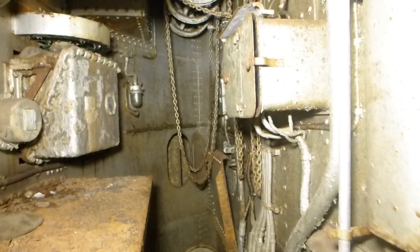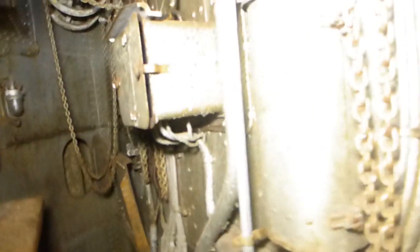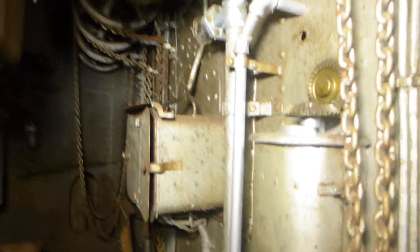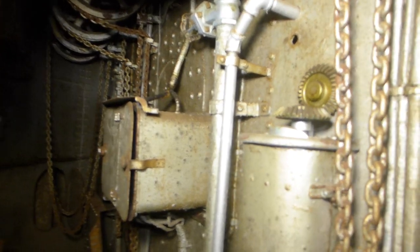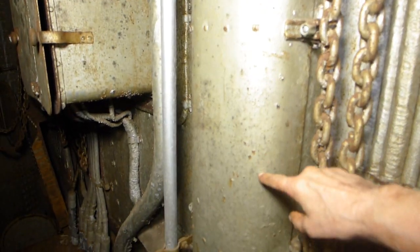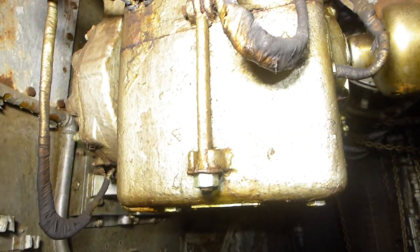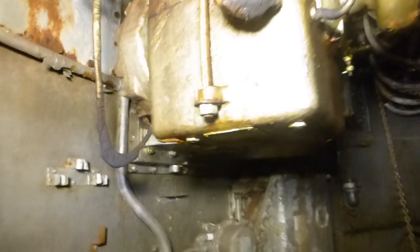Now there are other things going on in here that are incredibly cool. When we were in the powder flat, I showed you the lever that the hoist man could use to start and stop the hoist motor. This is the shaft that comes out, and this is the controller for it in here. That controller comes over to this big box, which is the actual hoist motor.